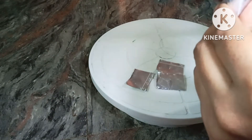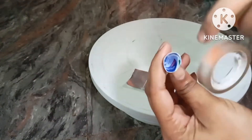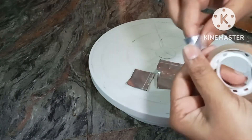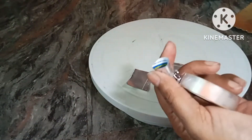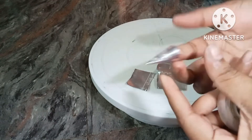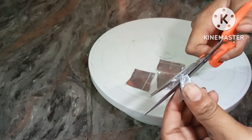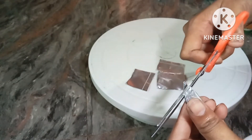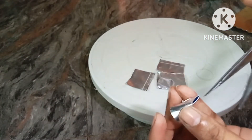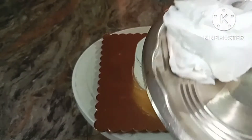I will cut the tape with cello tape. Because it will be creamy and will spread, I will cut the tape carefully. I will check the tapes before applying.